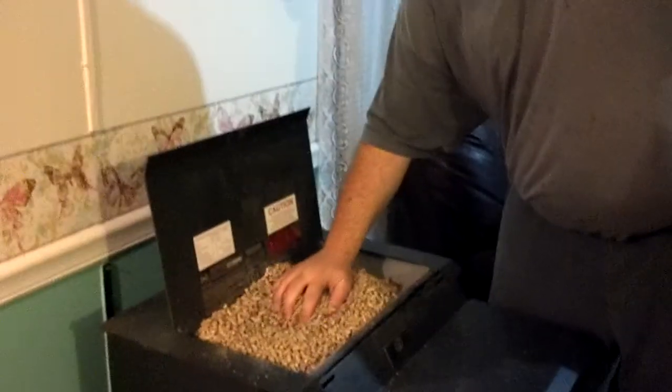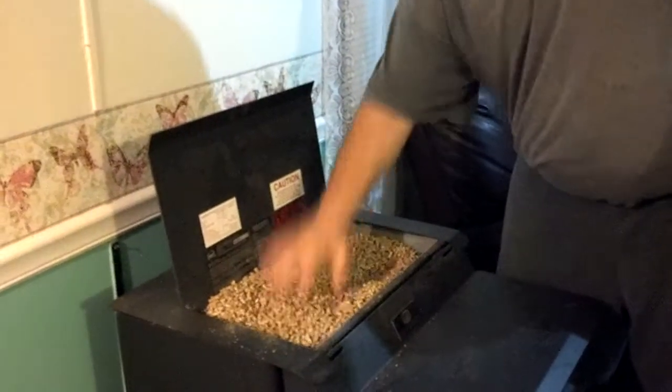This hopper was dead empty, so it took the whole bag. Pour them out like that, close the lid, and that's all there is to it.